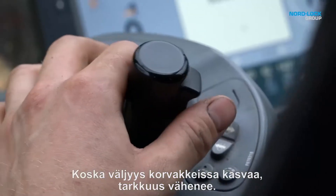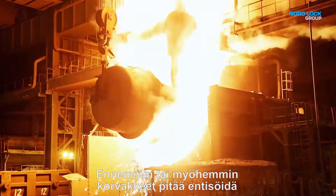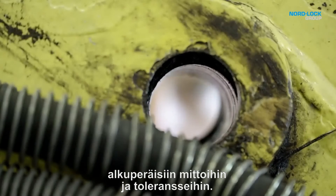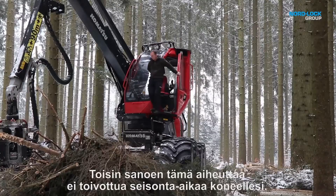As wear in the lug hole grows, precision decreases. Sooner or later, the lugs need to be restored to their original diameter and tolerances. Commonly, this requires welding and line boring — in other words, unwanted downtime for your machine.